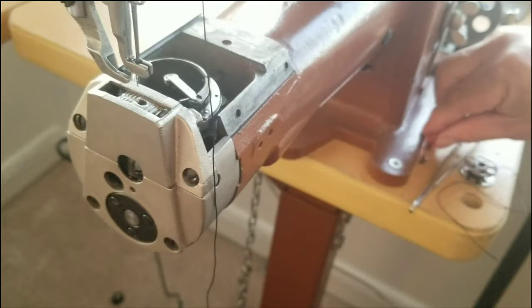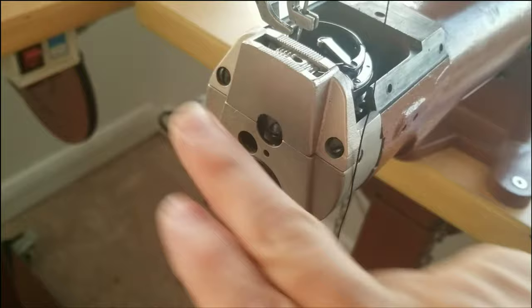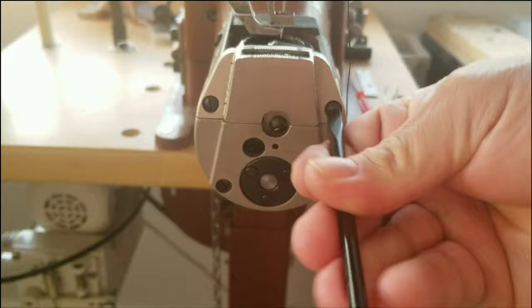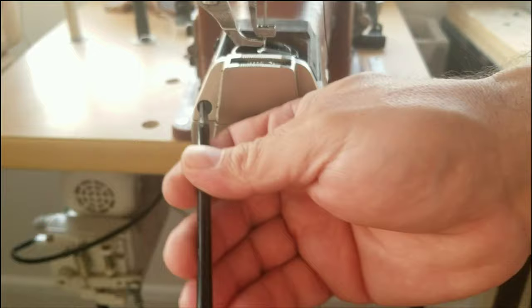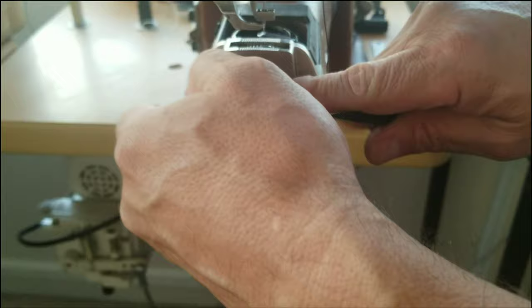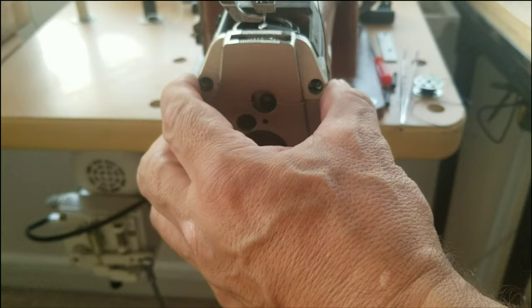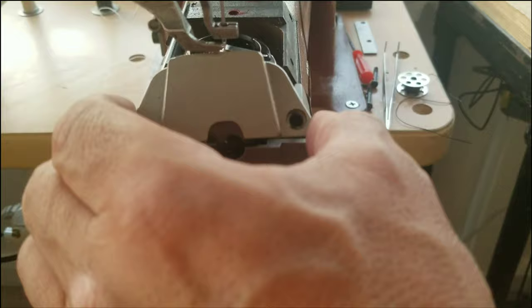The next part that's going to be in your way is the throat plate. The throat plate on the left-hand side has two screws holding it together, so pull those out. This is the tricky part — it's simple, but you have to lift it up and then pull the bottom away. Up it comes and then away; otherwise it won't come out.